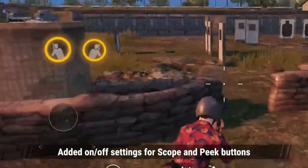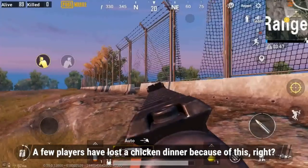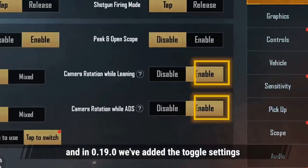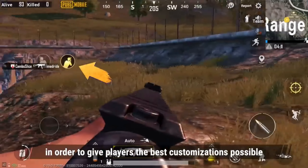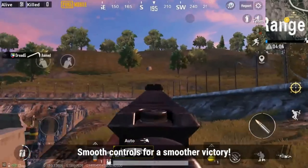Added on-off settings for scope and peak buttons. Using the lean function can be difficult to control, and a few players have lost a chicken dinner because of this. We listened to your feedback, and in 0.19.0 we've added toggle settings for scope and peak buttons in order to give players the best customizations possible. Smooth controls for a smoother victory.